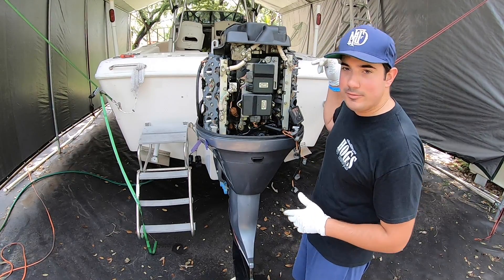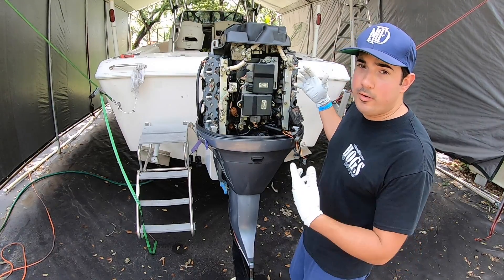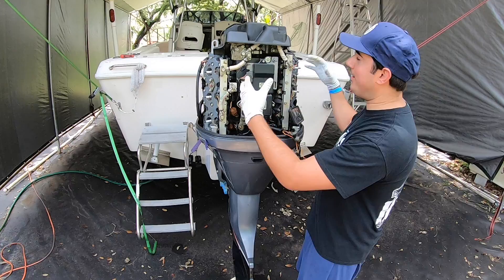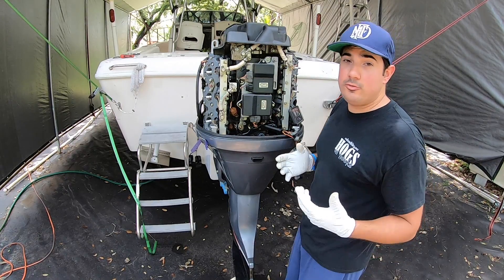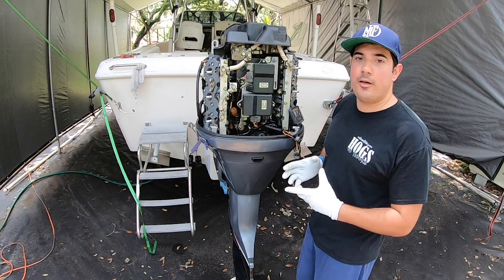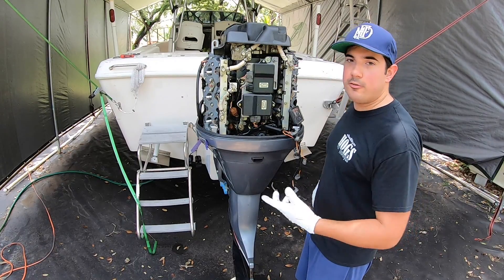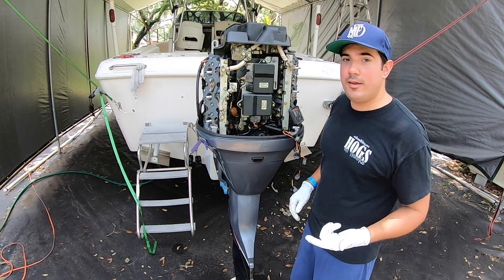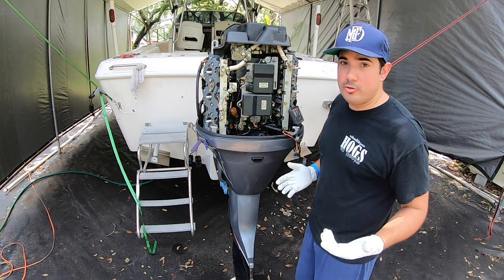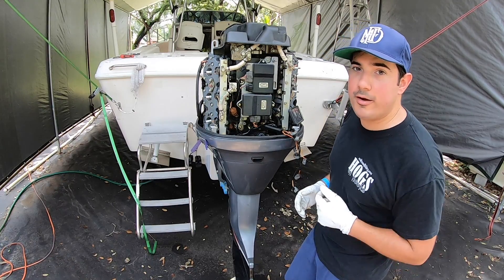It has some sacrificial anodes inside the head. We run it in salt water, so it protects the metals of the engine — the sacrificial anodes do just that. They sacrifice themselves for the safety of the engine. Salt water is very corrosive; it will attack the zincs before it attacks the engine. But if you don't change the zincs, sooner or later it's going to start attacking the engine, and that's what we don't want. So we're going to go ahead and replace that.